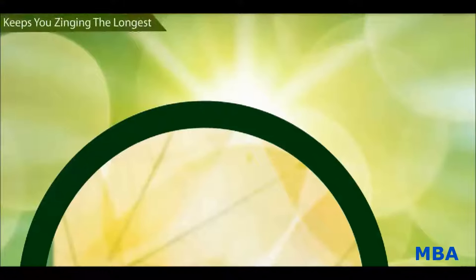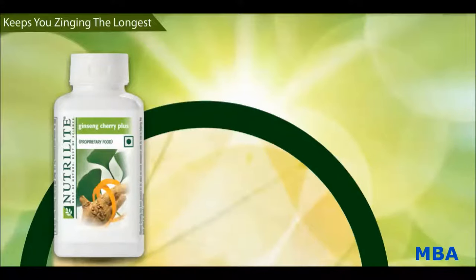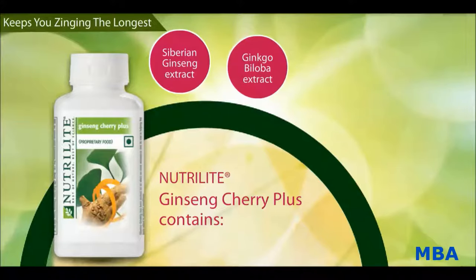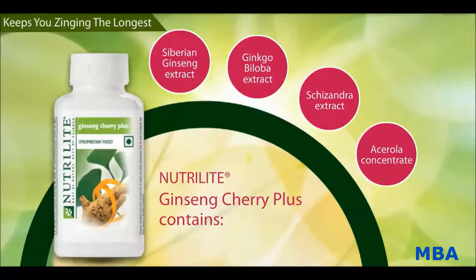Let's now talk about the features of Nutrilite Ginseng Cherry Plus. It contains Siberian Ginseng extract, Ginkgo Biloba extract, Schizandra extract, acerola concentrate, and peppermint extract.